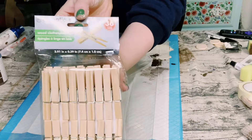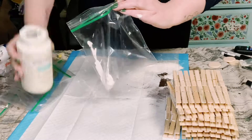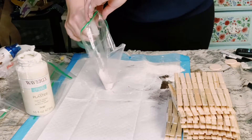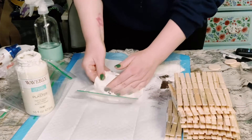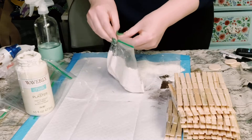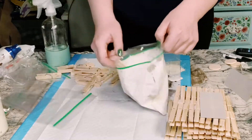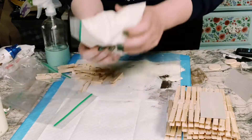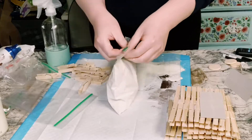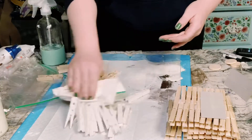You then want to grab four packages of these clothespins from Dollar Tree. The easiest way to color them is to put the paint color of your choice in a Ziploc bag, water it down with some water, give it a little shake, and then go ahead and put those clothespins right in. Shake that up until they are completely saturated, then let them out of the bag and let those completely dry.